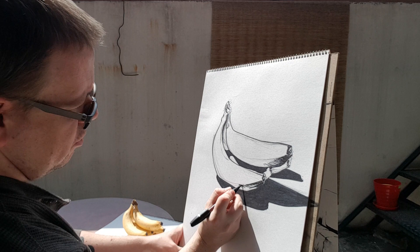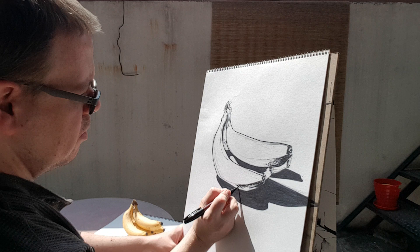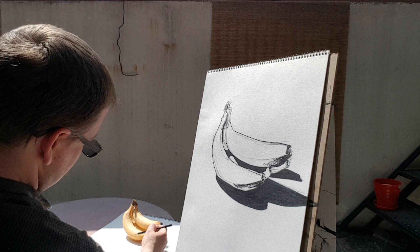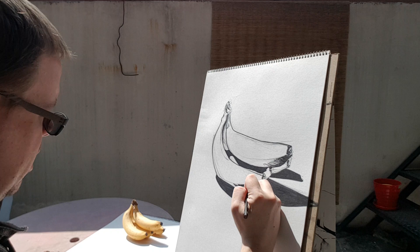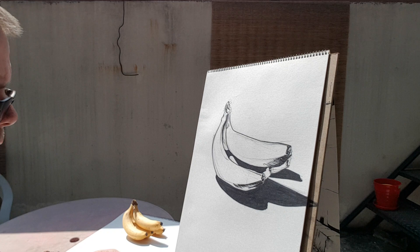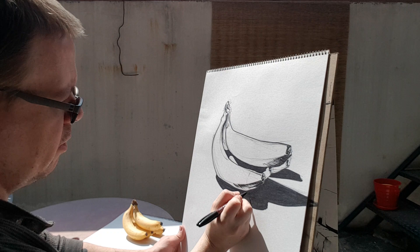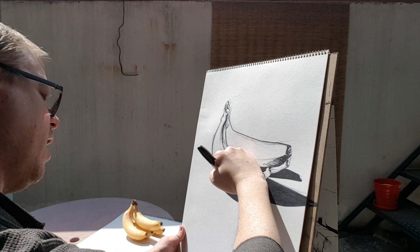Now we're throwing on some shadows — more lighter shadows, mid-tone kind of stuff. I'm following the line of the banana, like the surface direction of the banana. Basically if I were to follow the banana around and put a stripe on it, that's the line I'm going to follow — going this way, curves around, and then goes this way. So any sort of shadow lines I draw would also follow that direction. Anything going across — like cross contours — would go this way. When they get to the bottom they're going to go along this angle. And that helps the viewer understand the 3D nature of the object.